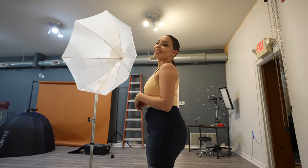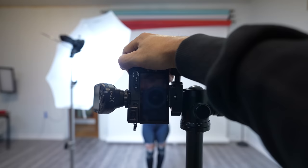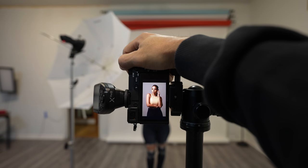Now, when you ask the model to stand about four feet away from the backdrop or wall, you're going to be eliminating her shadow from the photo. And unlike a more directional light source, an umbrella spreads the light in every direction and you're going to be getting a nice soft gradient of light on the background. In my opinion this one looks best, but none of these are bad — it just depends on the look you want.